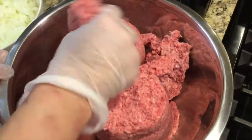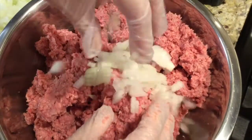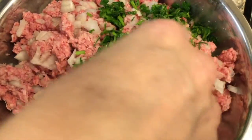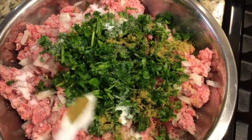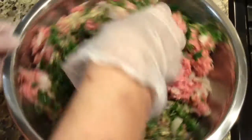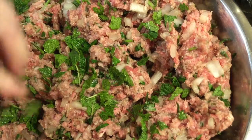Here we go. First, put ground meat in a bowl. Add chopped onion and mix. Then add chopped parsley, salt, ground cumin, garlic powder, and pepper, and then mix thoroughly. Next, add chopped mint leaves and mix.